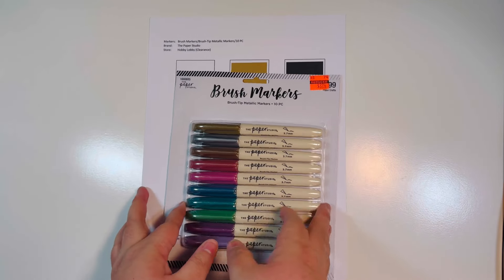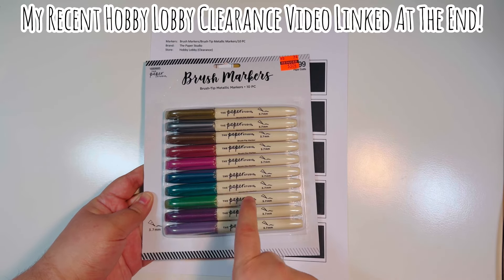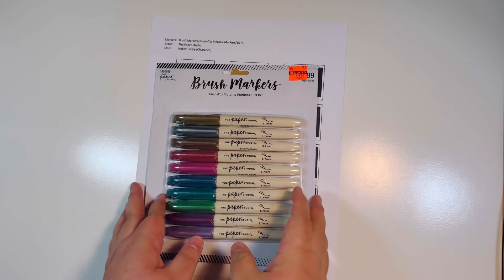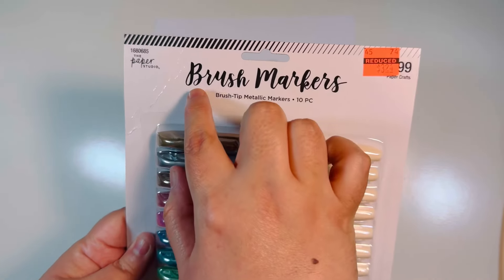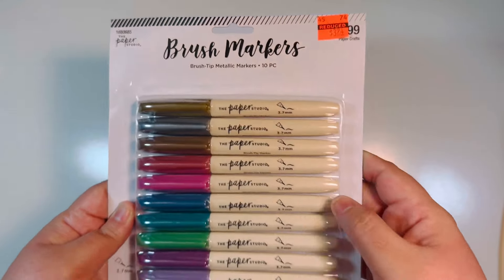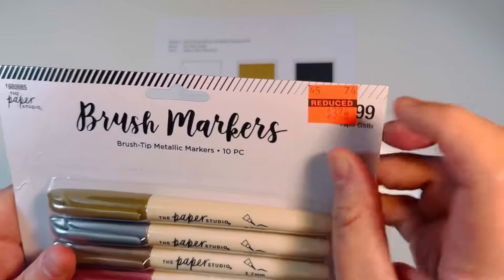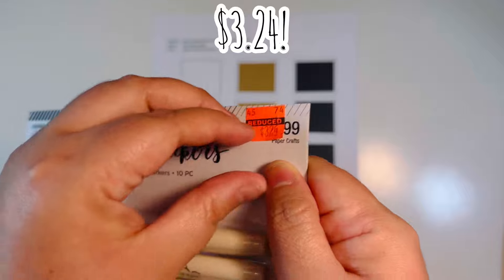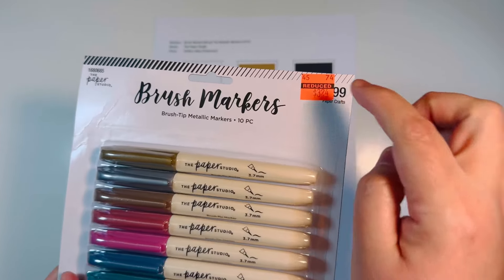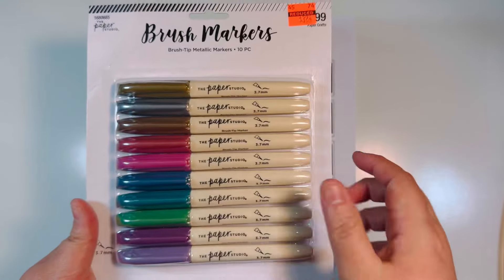This set of markers — if you haven't seen my Hobby Lobby haul video, I'll link it at the end. These are the brush tip metallic markers, 10-piece from the Paper Studio, 3.7 millimeter tip. They were on clearance for $3.29, original price $12.99. I never would have paid $13 for these, but $3.24 I can definitely swing.